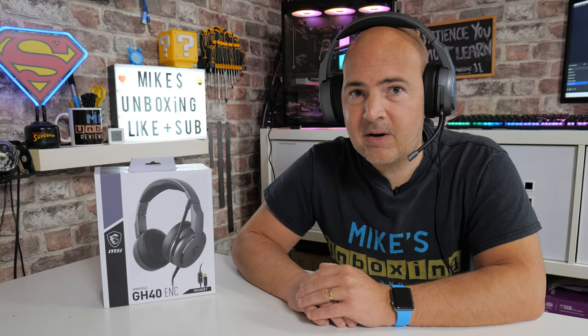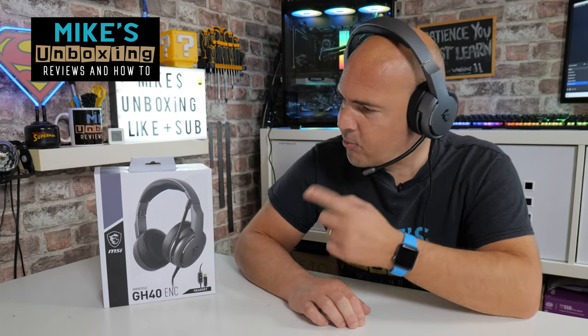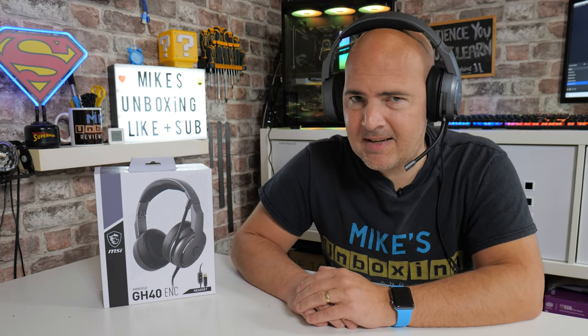Hi, this is Mike from Mike's Unboxing Reviews and How To, and on today's video we'll be taking a look at MSI's brand new GH40 ENC with environmental noise cancelling.